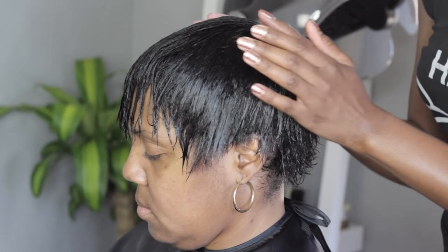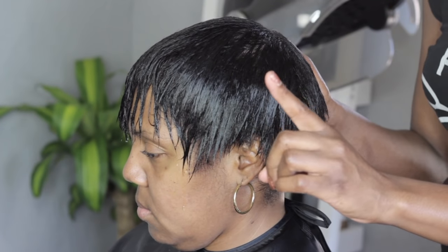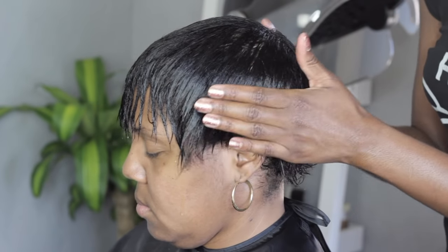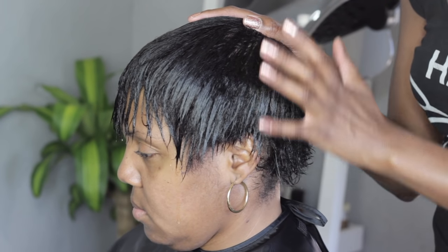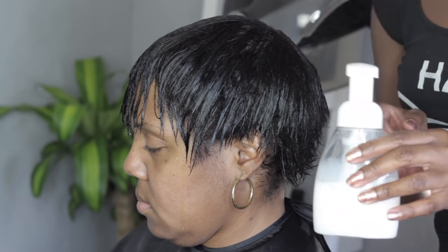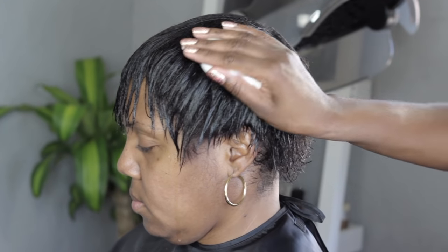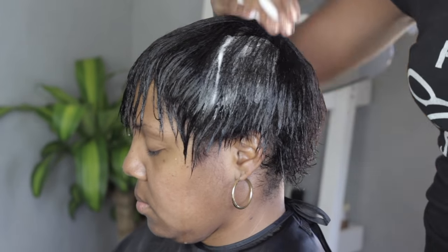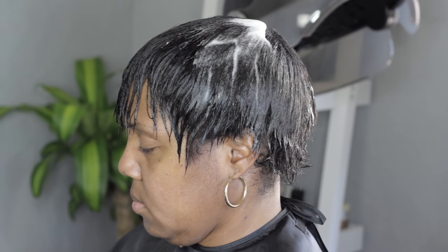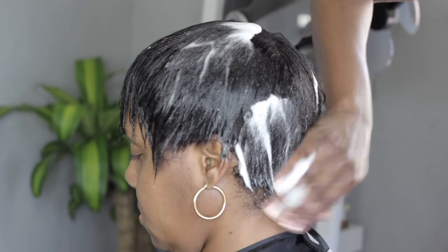The key to a really good mold is making sure that it's nice and tight. Now that I have the hair combed out, I want to leave a little bit of moisture in the hair. Moisture is going to come from the water — it's not completely dried out. I'm going to use Influence Foam Wrap. My two favorite foam wraps are Nairobi and Influence.